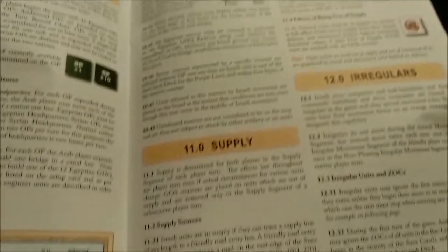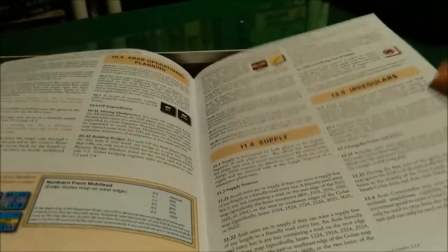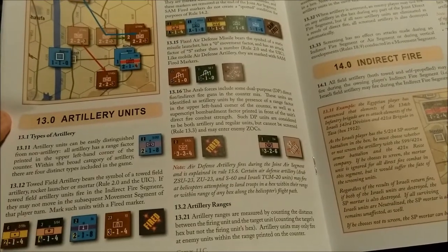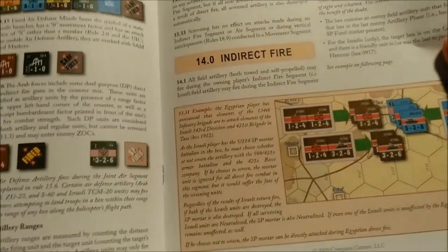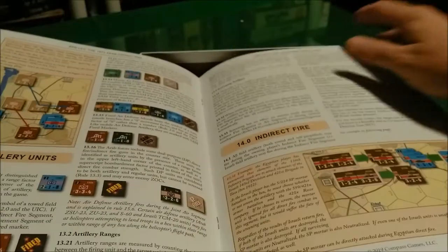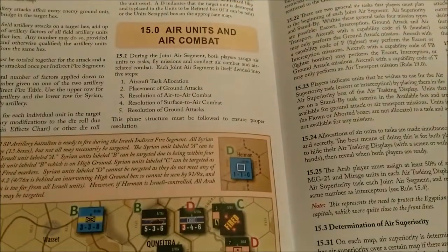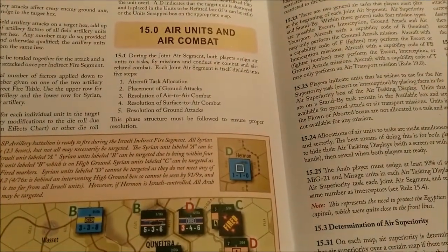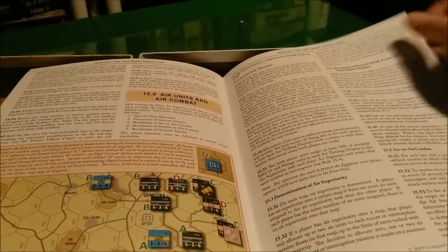We also have supply rules and the use of irregular forces. Supply is not very long — only a few paragraphs, maybe half a page. I like that. We have artillery units, indirect fire — something for the artillery units to do obviously. More examples of play, and then we have air units and air combat — that's a part of the game I'm really looking forward to understanding and playing with.